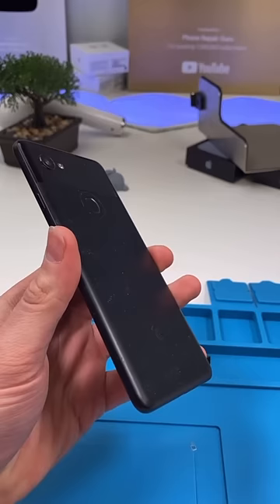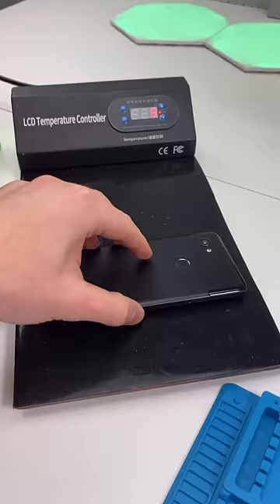The Pixels don't open from the back — they open from the front, and they need to be cooked really nicely. The Pixel's done cooking.